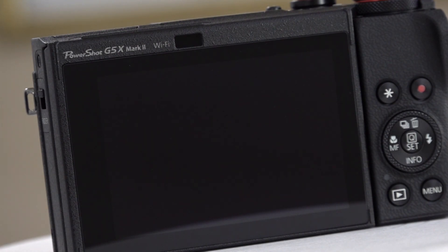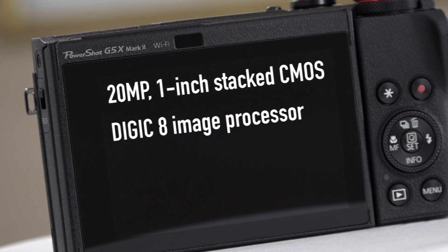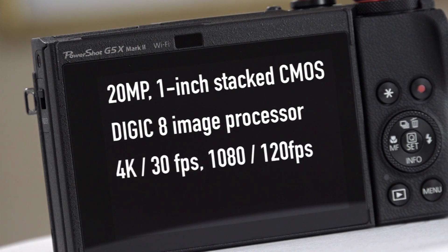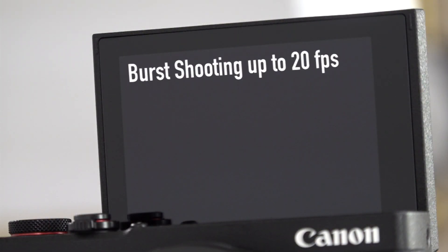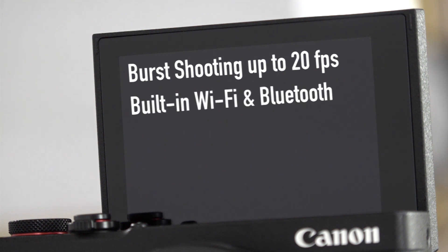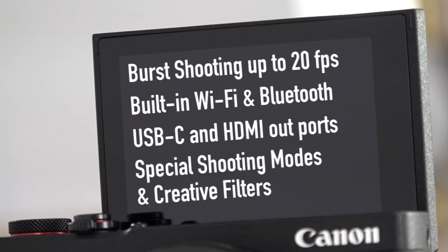When it comes to specs, the G5X Mark II sports a 20-megapixel, 1-inch type stacked CMOS sensor, Canon's Digic 8 image processor, 4K video capture at 30 frames per second, or Full HD video up to 120 frames per second, touch and drag autofocus when using the electronic viewfinder, continuous burst shooting up to 20 frames per second, built-in Wi-Fi and Bluetooth for easy image transfers and remote shooting, USB-C and HDMI out ports, and special shooting modes like portrait mode, panorama, star trails, and star time-lapse movies. Plus creative filters like grainy black and white, fisheye, HDR effects, and others.